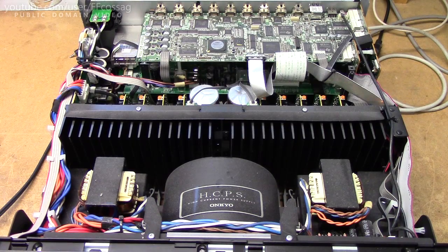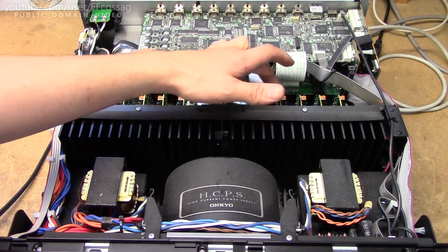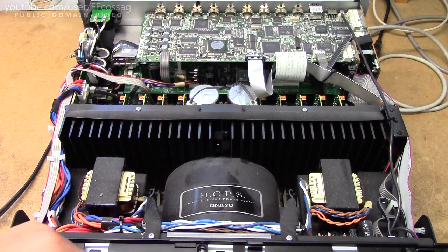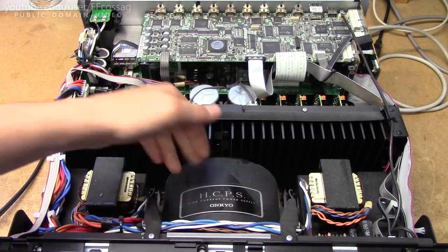If we just have a quick look at the unit before we get into any repairs, it certainly does look like a quite competent amplifier. We've got no less than 9 amplifier boards with a quite proper heatsink and big toroidal transformer to go with it. This transformer is almost on par with the one you get in the Yamaha P2200 series — that's mighty impressive.